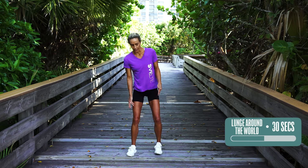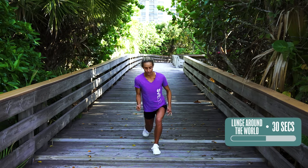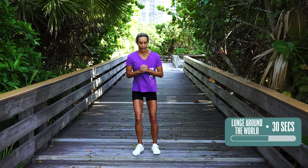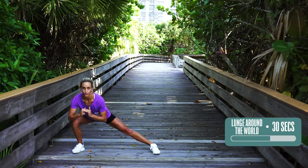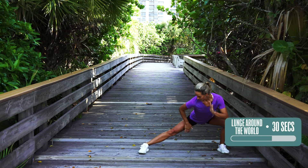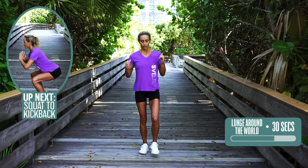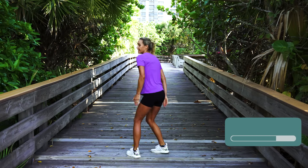Lunge around the world again — 30 seconds on each leg. Going forward, then to the side, then backwards. If this is too hard, just do singles for 10 seconds each direction. Keep yourself nice and fixed. Switch legs: forward, side — really feel like you're stretching here — chest up and back, forward, press back, side, and stepping back. One more round: forward, side, and back. These will tone that butt. Tone that booty.